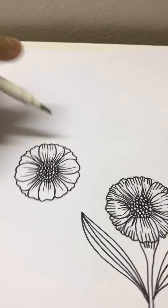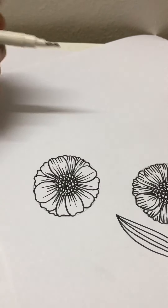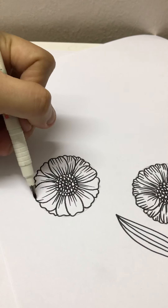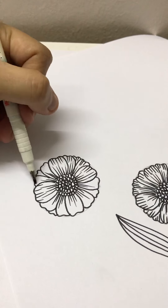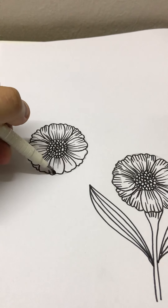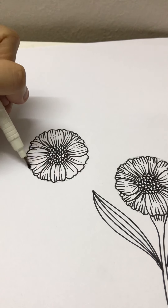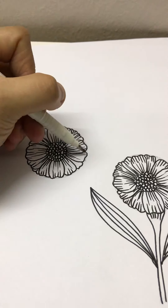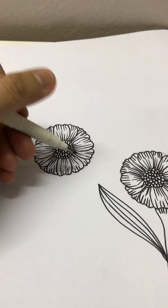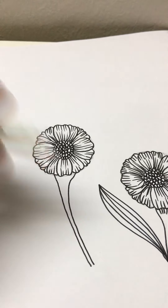Outside in. Don't worry about the pencil lines, you can just erase it later. So there you go, you have the daisy here. And then we draw its stem.